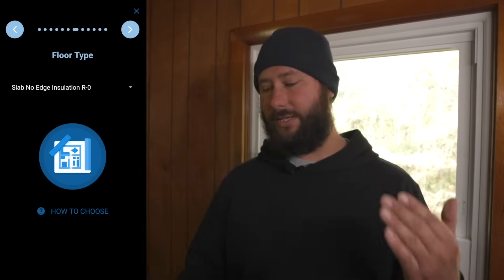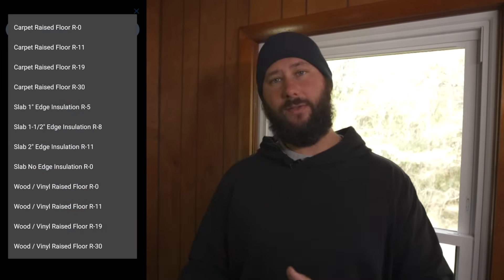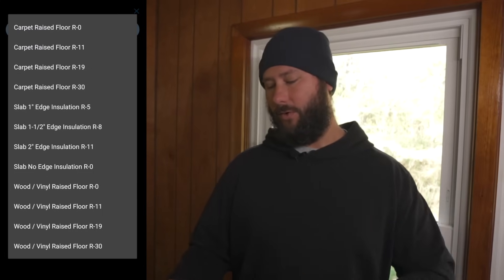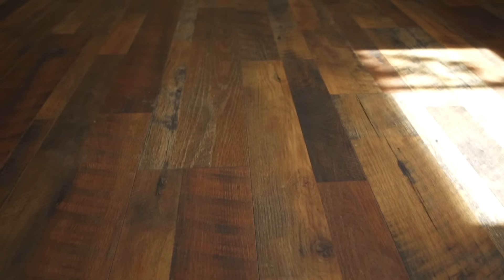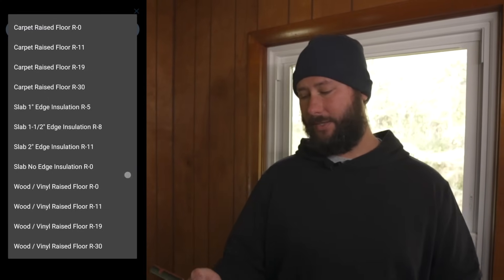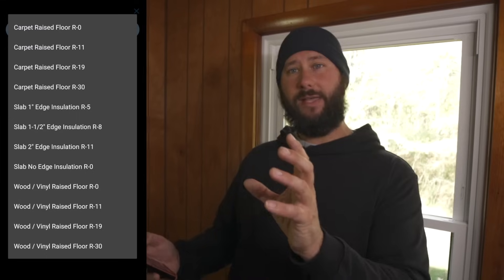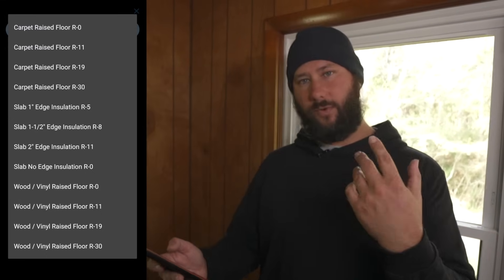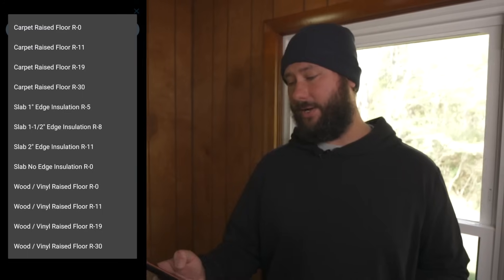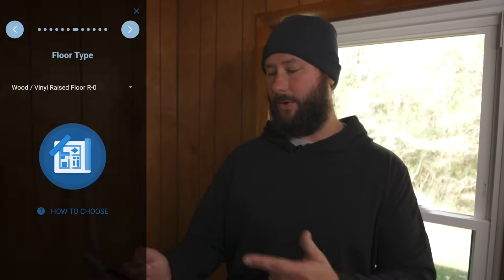Moving forward to floor type — pulling down the arrow gives you choices: carpet, raised floor, slab, wood, vinyl. This home has wood vinyl flooring. The key question is whether there is insulation underneath — R0 for no insulation, or up to R30. You'd want to look in the crawl space or basement to check the joist space for insulation. Since this is a raised wood or vinyl floor with no insulation underneath, we're going to choose raised floor R0 and move forward.